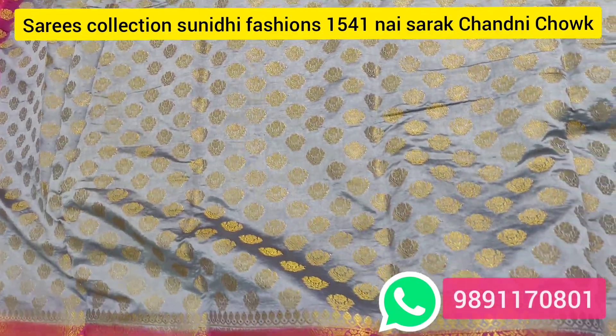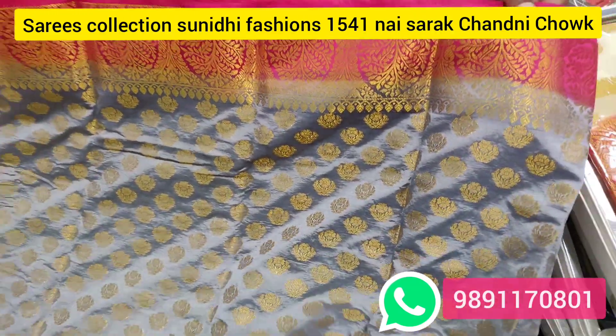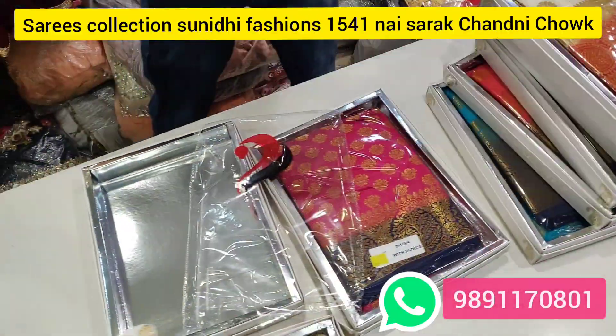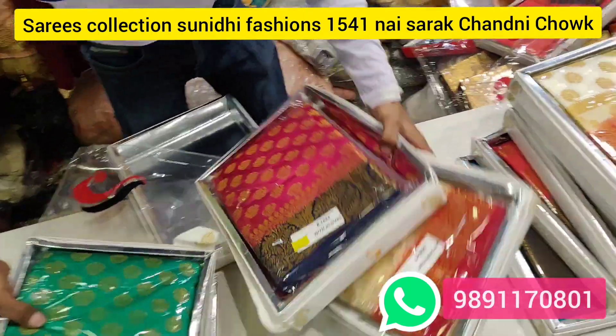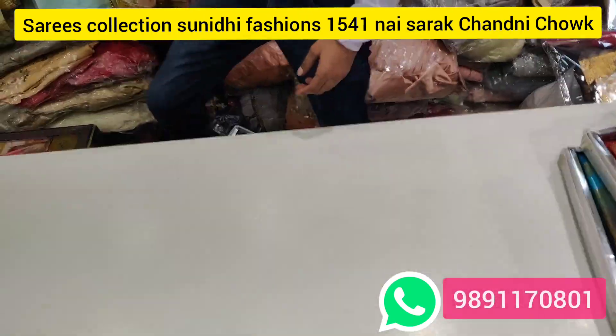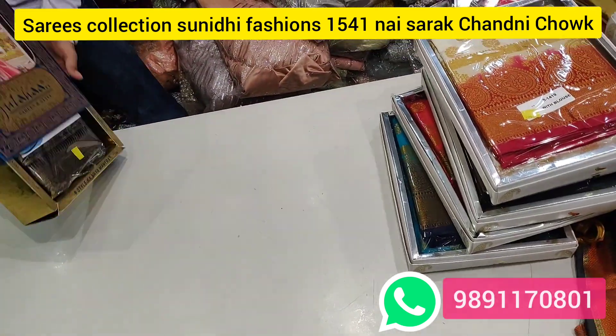There will be a lot of designs you can find. You can call us for details on the design. You can find sarees for shop, boutique, or personal purposes. You can call us even for a single piece — you will find all the variety.